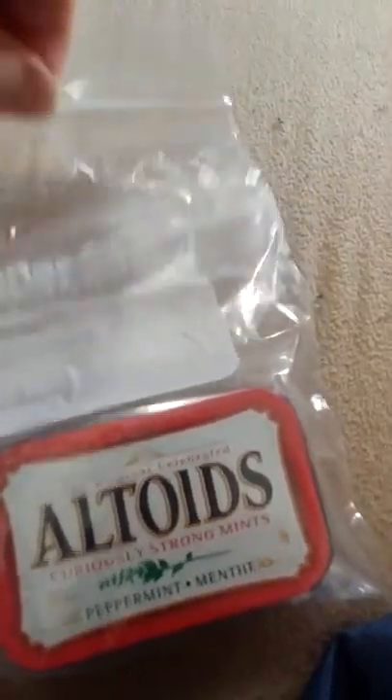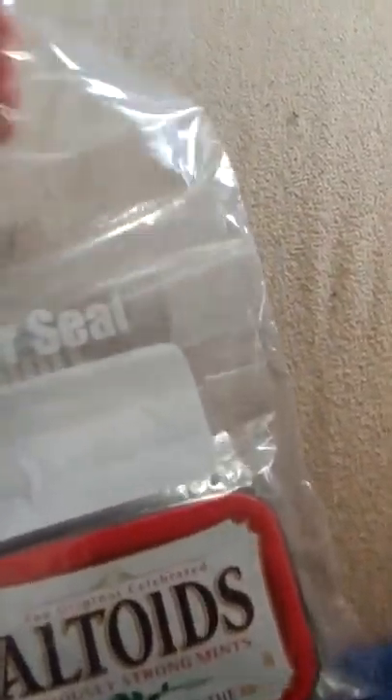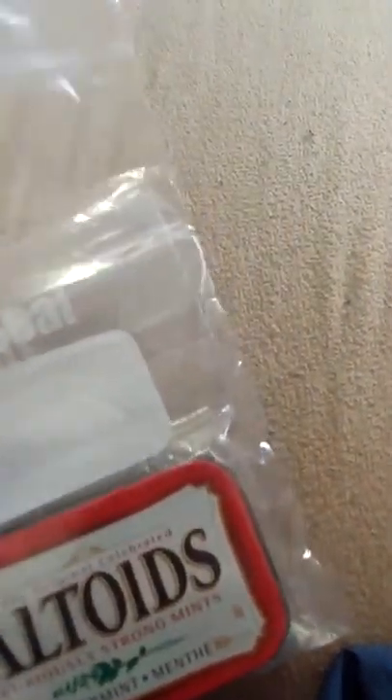As you can see, I got my Altoids tin can. Here I just put in a couple of Ziploc bags for two reasons: one, to give some extra waterproofing into the can, and two, because the bags would not fit in the can themselves. And by carrying two, I now have a couple of extra water containers.